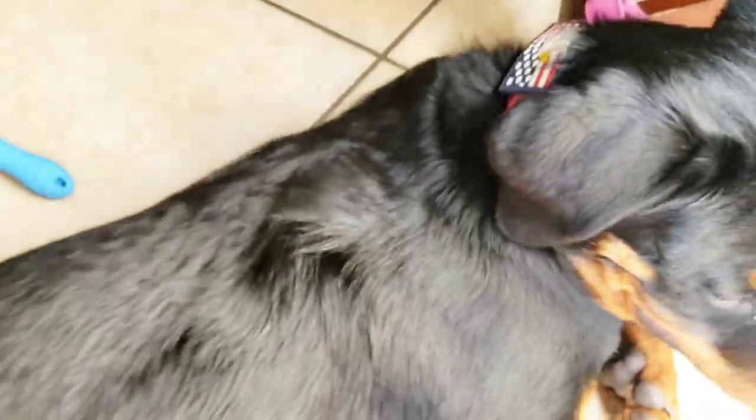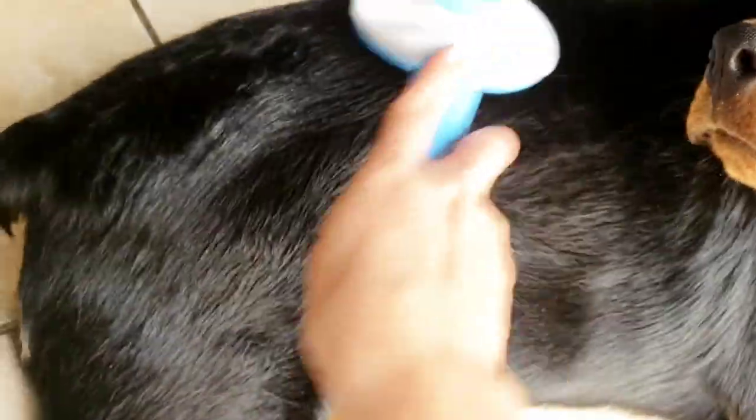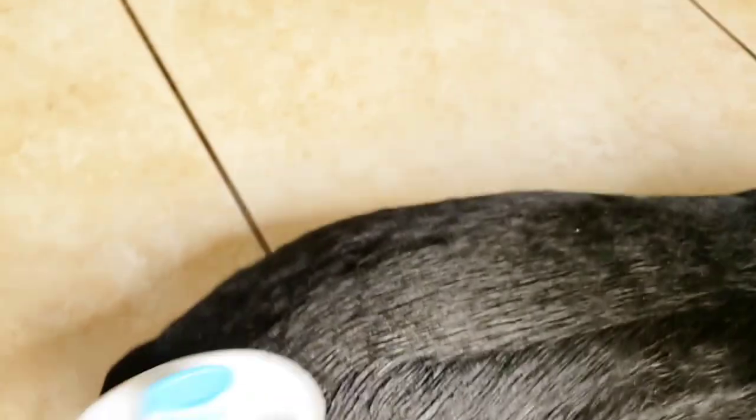After that second application, you can see that her fur got really shiny and her skin was really nice and moisturized. Her fur itself was really dry, so I wasn't concerned with the greasiness of the oils because I knew her fur would just absorb it. To make sure it was spread evenly, I went ahead and got her brush and started brushing it in as well — the brush did a really good job spreading it evenly.